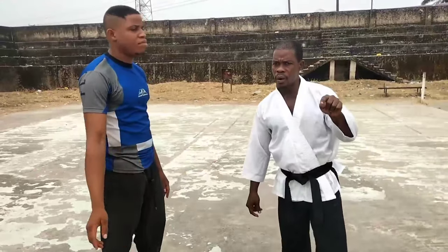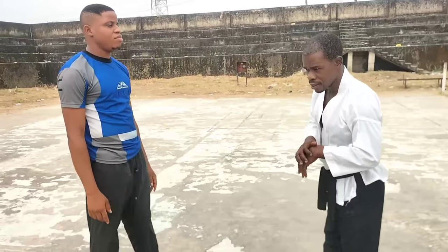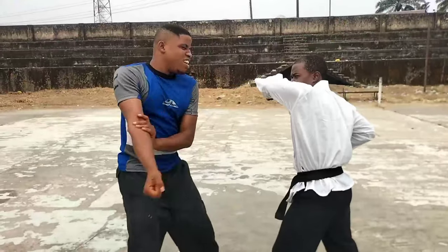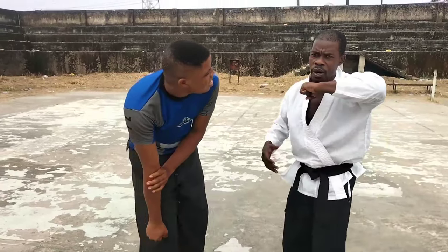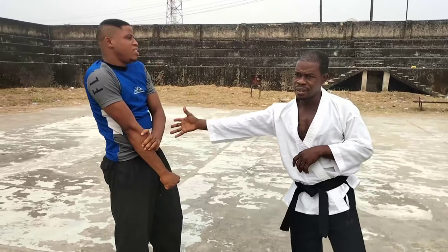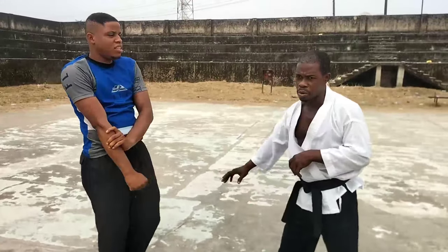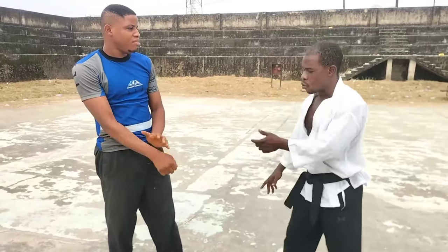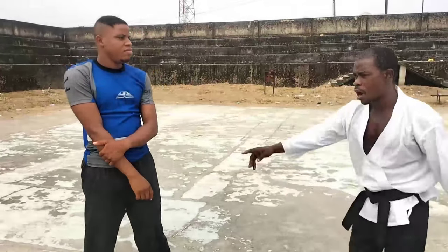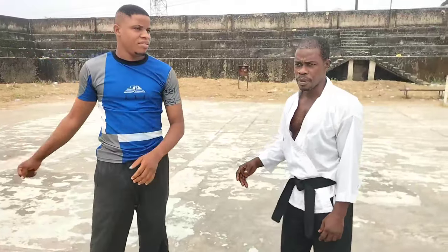Now let's go to another one which might not be very familiar. Take your slap again. You can see the reaction — it's already devastating. But if you still want to finish him when he's down, you can do whatever you want. But first let's explain what happens. You've seen the reaction and you know that something has happened.